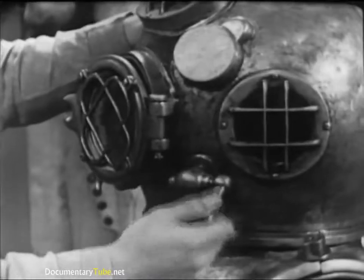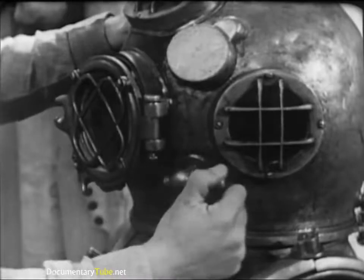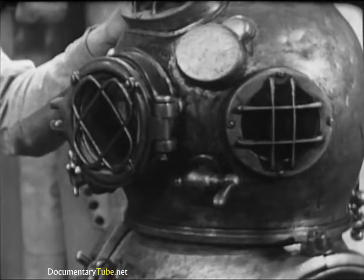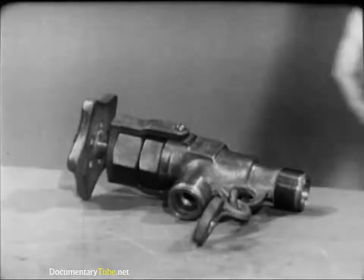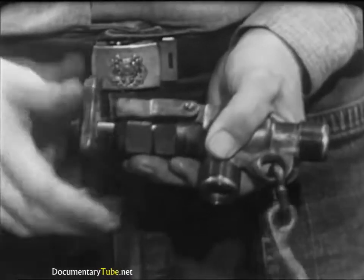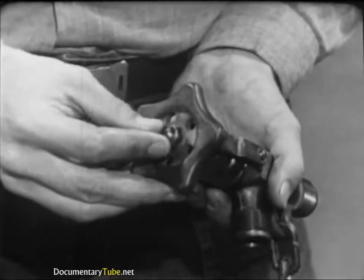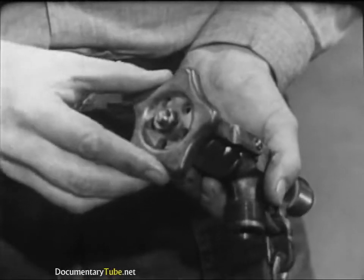Next, the spit cock at the left side of the helmet. This is a secondary exhaust valve used to make minor adjustments in the diver's buoyancy. It's a simple sleeve valve — the only test necessary is to operate the lever, making sure that it has enough turning resistance to remain fixed at any position. Now let's look at the remaining two valves, each concerned with air supply. The air control valve regulates the amount of air admitted to the diving dress. The regulating hand wheel should turn freely so the diver has no difficulty making adjustments, but it must not be loose — enough resistance must be felt to prevent an accidental bump from altering the diver's buoyancy.